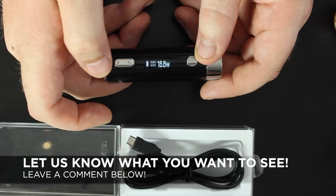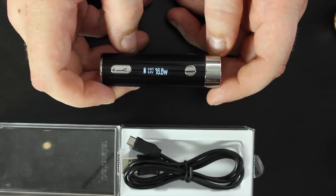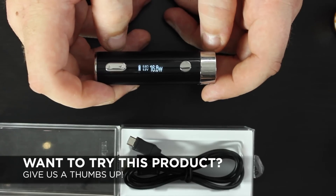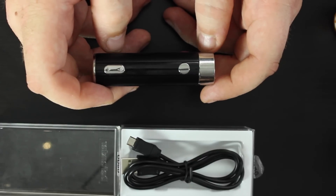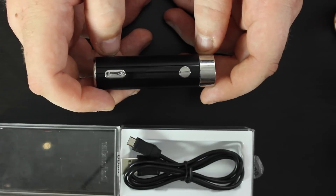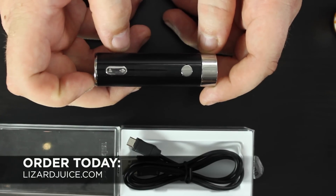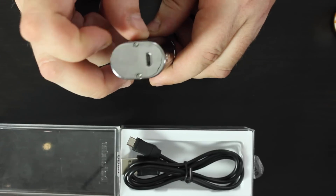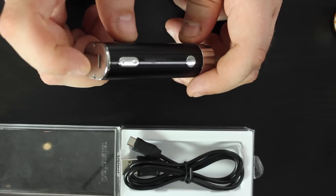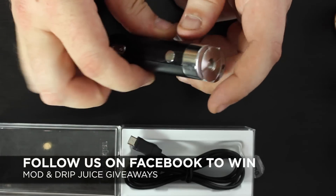It goes up to 36 watts and will do a 0.3 sub-ohm coil. Keep in mind, just because it'll do 0.3 doesn't mean that's the best idea. A nice 0.5 tank — sub tank mini, Atlantis with the 0.5, Atlantis 2 with the 0.5 — works well. The battery is about 2600 milliamp. When you're sub-ohming, it's not gonna last that long. There's a micro USB port for charging, but it's not pass-through, so you can't vape while it's charging.